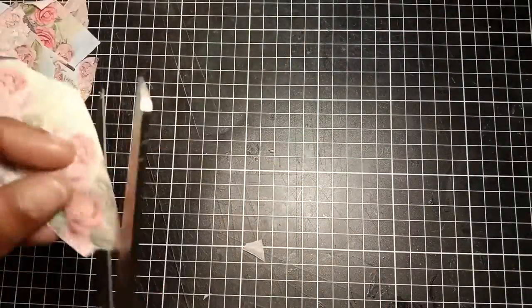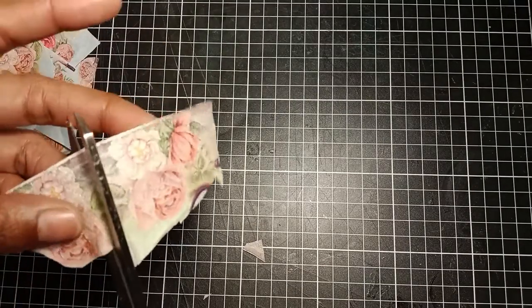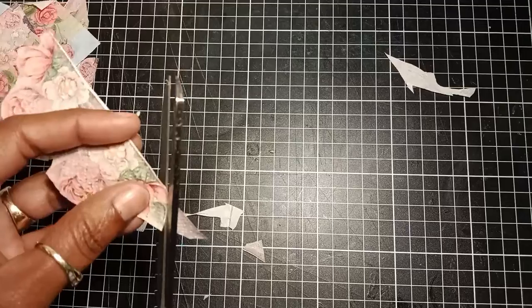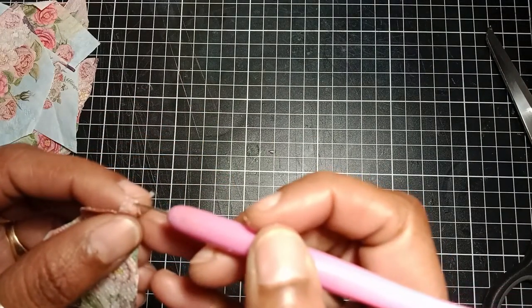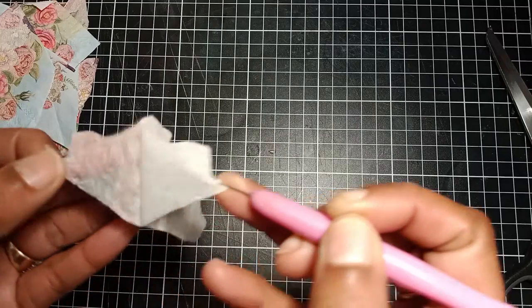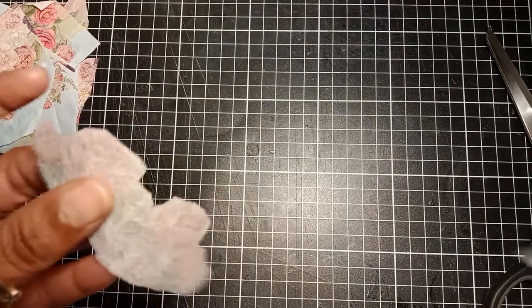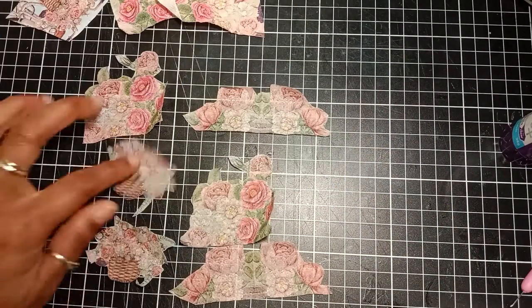When all the pieces are selected, I can use my scissors to trim them up nicely, cutting closer to the flower edges. Once I have my floral image nicely cut, I can use my cuticle tool to carefully separate the second layer of the napkin. You can also use a pin to separate the layer.